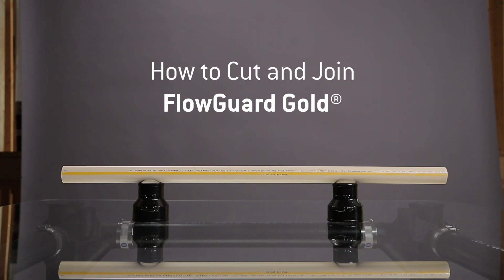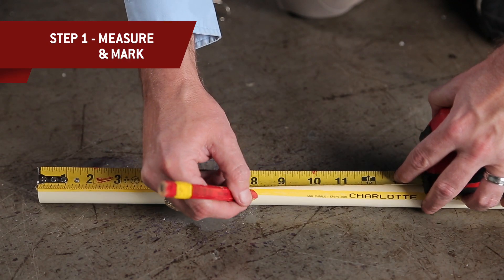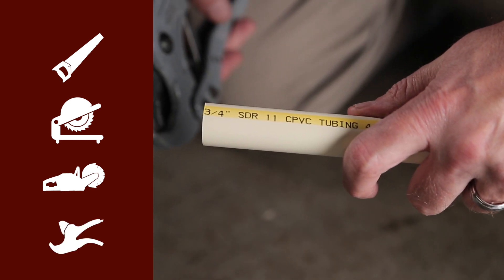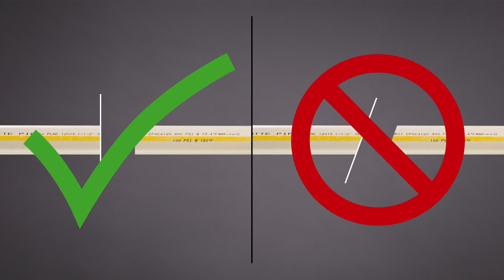FloGuard Gold is a hot and cold domestic water piping system. Measure and mark the required length of pipe. There are a lot of ways to cut plastic pipe: hand saw, miter saw, cut-off saw, and ratchet cutters. Whatever tool you use, the most important thing is to get a square cut.